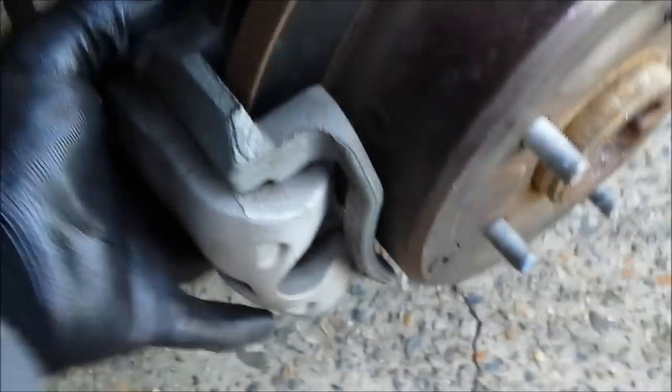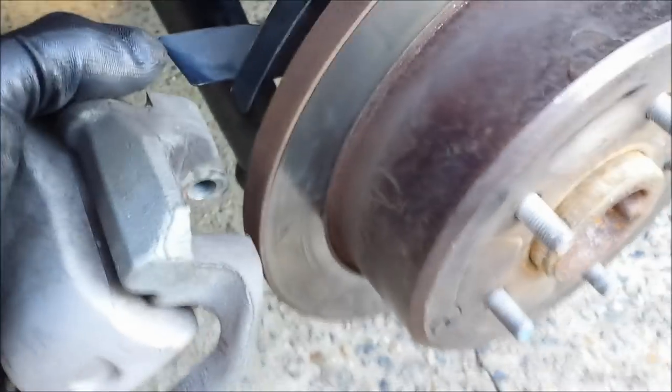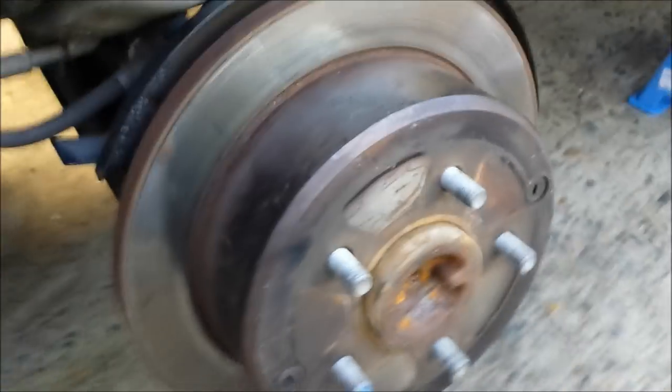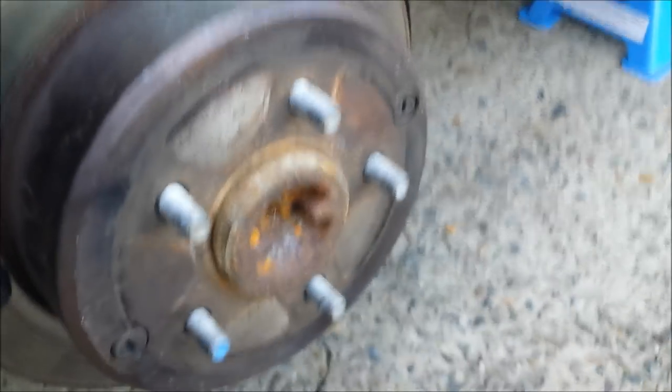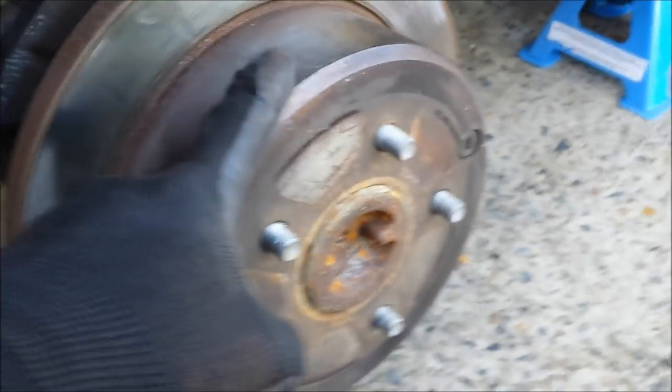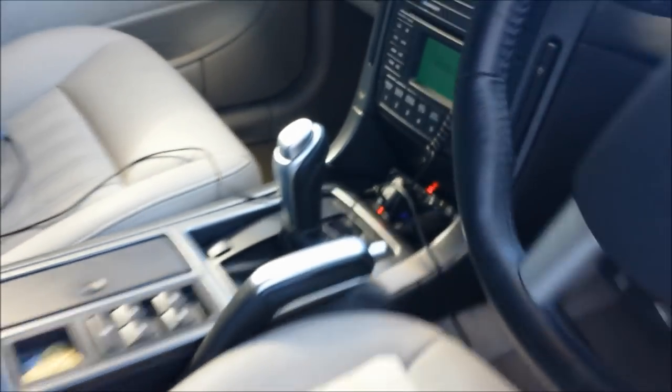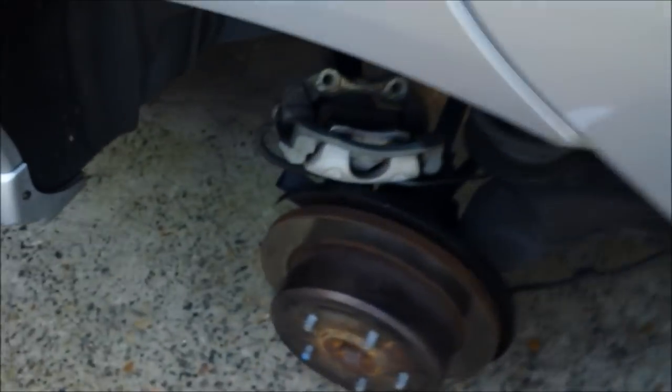I've removed both 19mm bolts and set them aside. Now I carefully remove the caliper with the brake pads — watch out for the hose, don't rip it or break it. Once removed, place it on top carefully to prevent any damage. Now we've got the rear brake rotor exposed and we have to remove it. Don't forget before removing the rotor, put your handbrake in the bottom position and gear in neutral, otherwise you'll have difficulty removing the rotor.